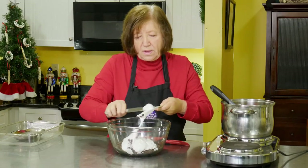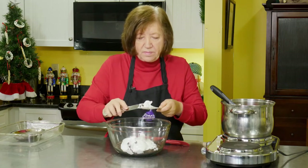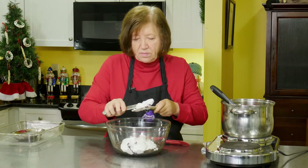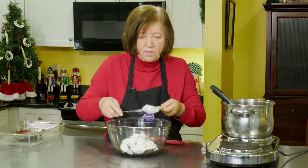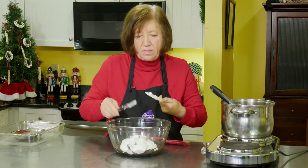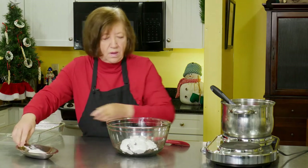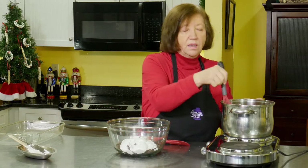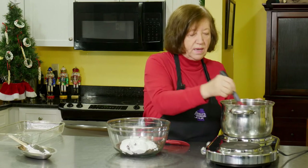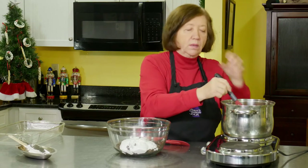Getting all this marshmallow off as much as I can anyway. All you have to do now is really wait for this to start boiling and then keep mixing it for the full five minutes that it's at a boil. Doesn't have to be a roaring boil, but you know — bubbling.